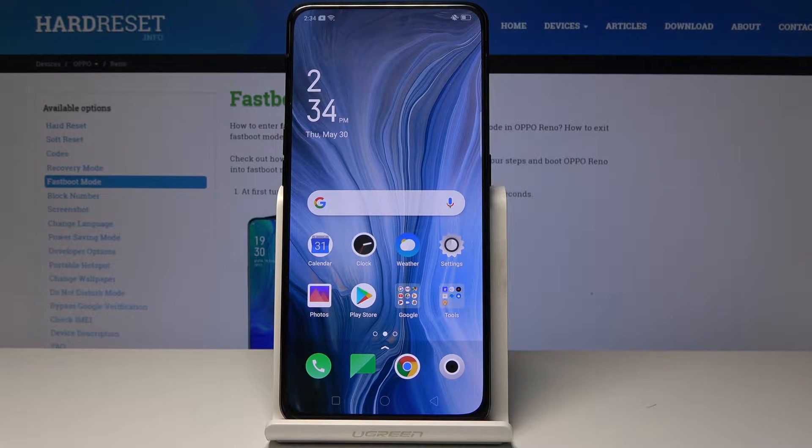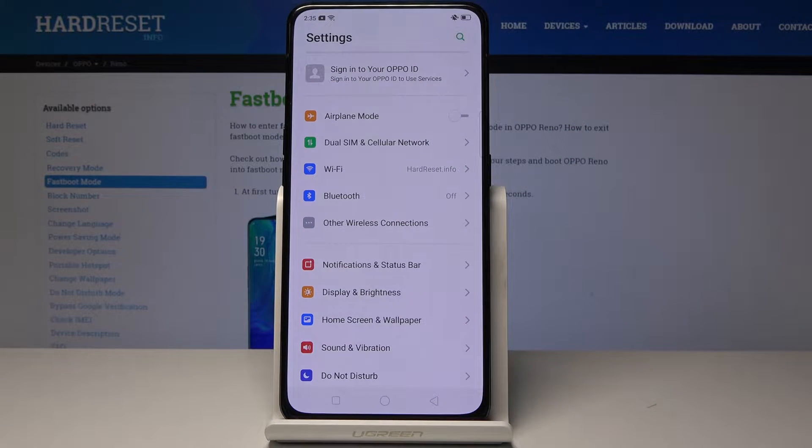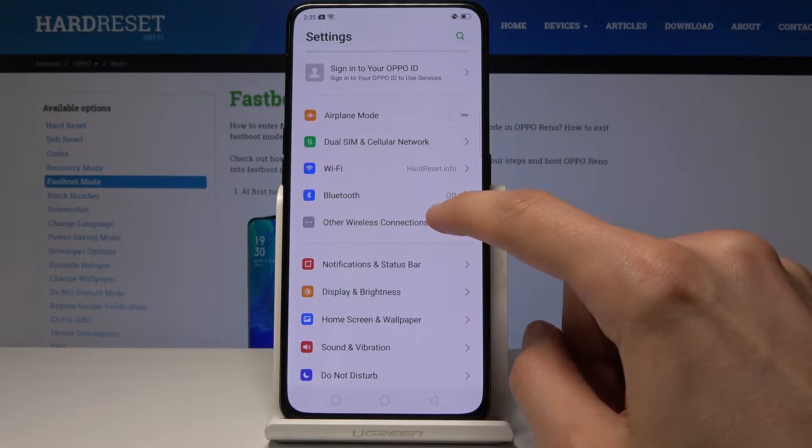Welcome. This is an Oppo Reno, and I'll show you how to enable portable hotspot on your device. Starting off, let's go into Settings, and from Settings you will have Other Wireless Connections.